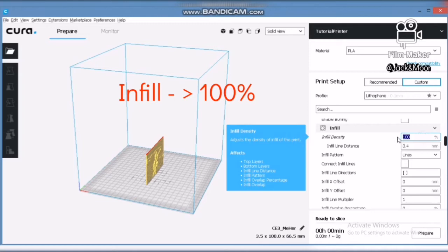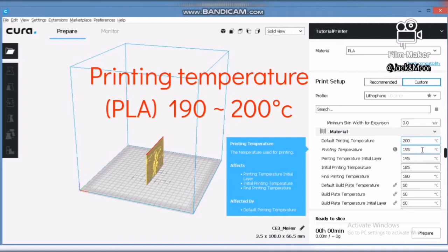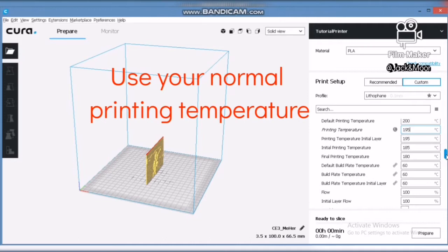For the infill setting, choose 100% infill — this is one of the most important settings in printing a lithophane. Next, choose the appropriate temperature for your filament type. For our case, we are using PLA, so the temperature will be set at 195°C.